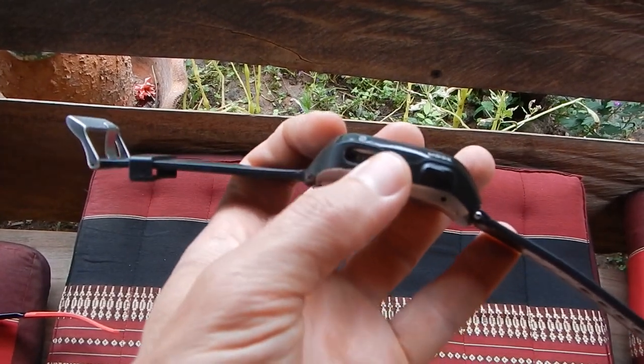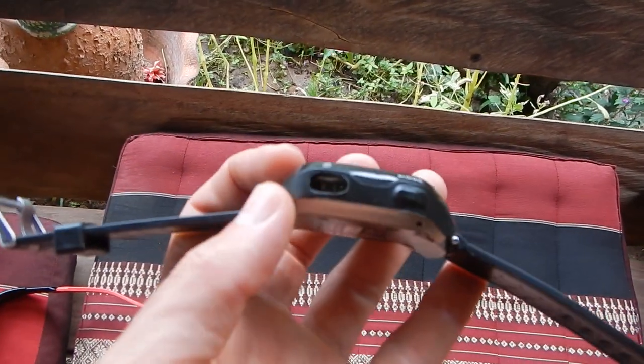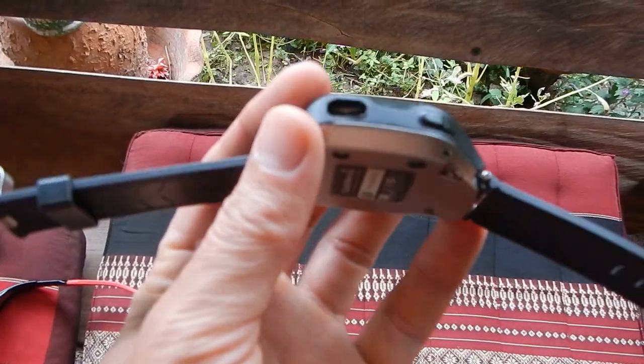Maybe somebody has a nice suggestion on how to seal this off and still use it. When you don't have all this plastic here and you can just use something to poke with, it's much easier to turn on and off. I don't know what's going on with this switch — after some time it just periodically doesn't work. But now when you have access directly to the switch, the electronic part there, you can just poke it and it works almost every time.